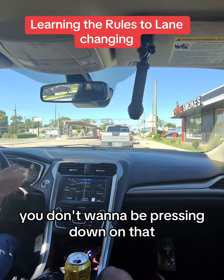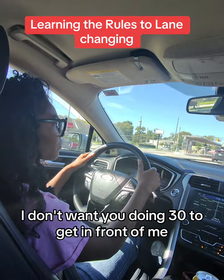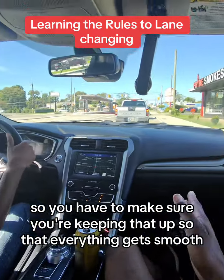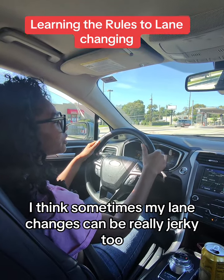You don't want to be pressing down on that. If I'm doing 40 and you're doing 40, I don't want you doing 30 to get in front of me. So you have to make sure you're keeping that speed up so that everything goes smooth. Sometimes my lane changes can be really jerky too.